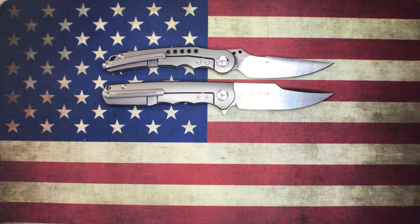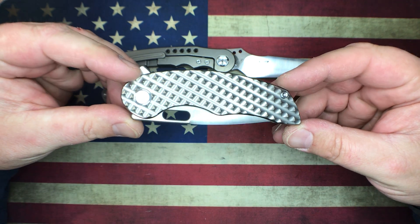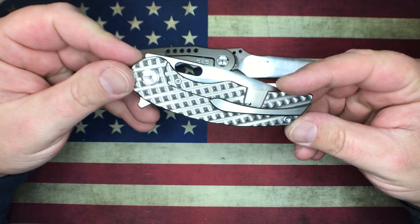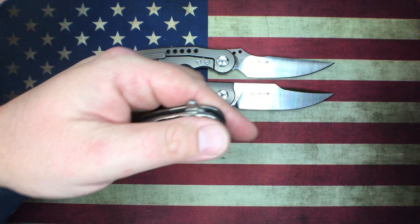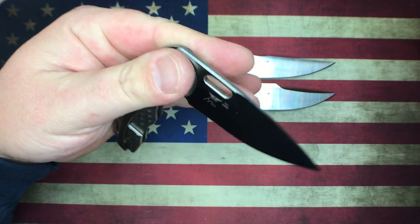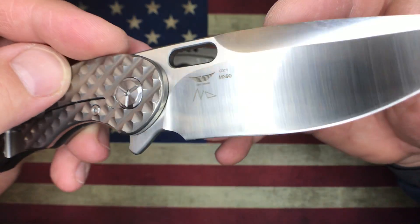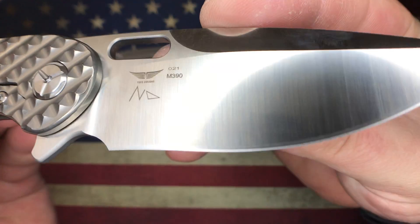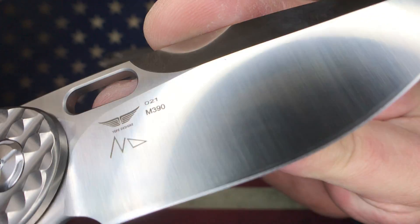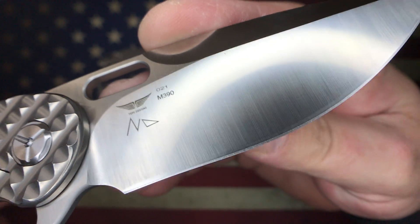I told you right from the get-go that I got three Tucson knives today, and here is the third one. This is the Tucson 177 Maverick. For those that don't know, this thing has been around for a little while — I was a little late to the game. This is a collaboration between Sean Hassan at Tepe Design as well as Night Morning. You can see both of their logos right there. These are numbered — this one here is number 21 — and it is sporting M390 blade steel.